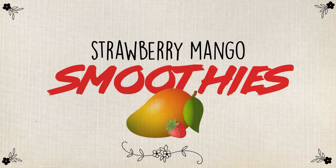Hello everyone, my name is David. I'm here at the galley at Nimitz High School and today I will be presenting you my strawberry mango smoothie.